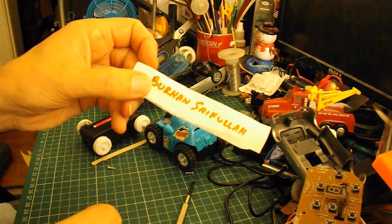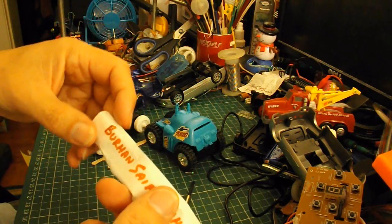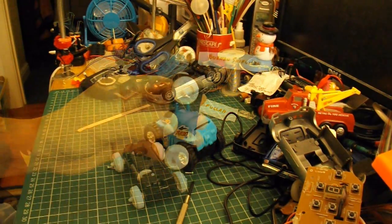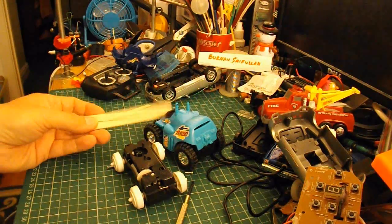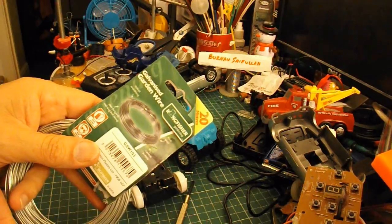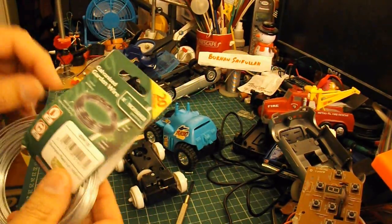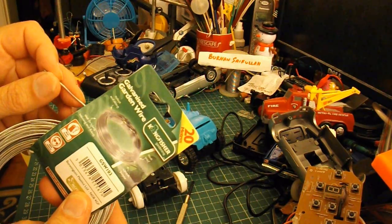I'll put links in my video description to Burhan's channel, because he makes really nice ones. But I'll just make it as simple as possible, just to see if I can make it work. I've found a couple of popsicle sticks for the legs, and I've got some galvanized wire which is usually used in the garden for tying things up - it's relatively soft, so you can bend it quite easily.